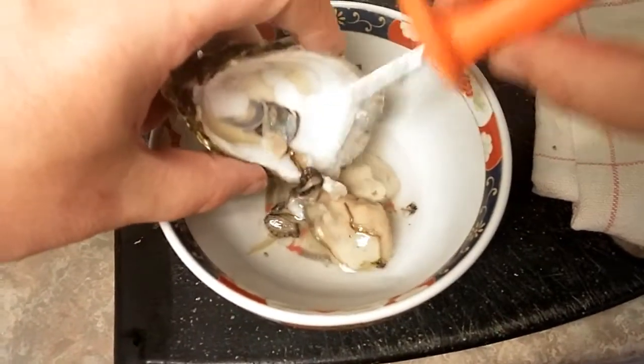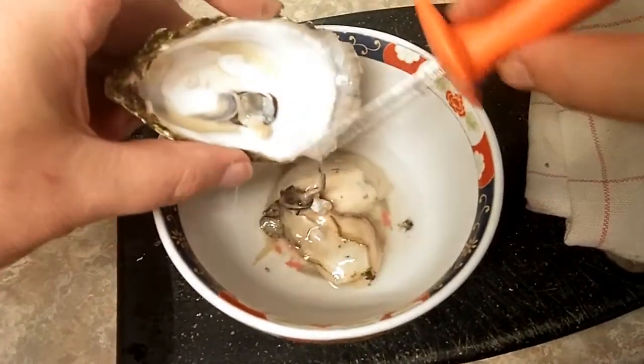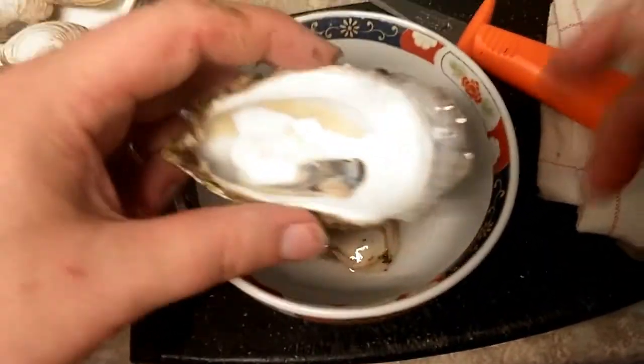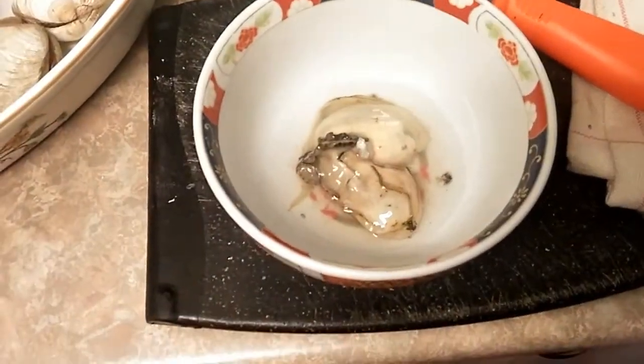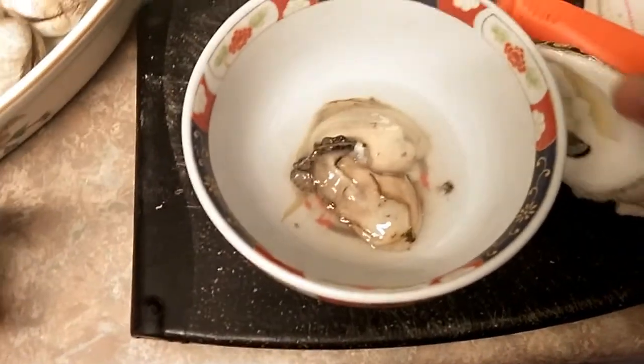I will pour this right here because we are going to use it for the recipe. These oysters will be cooked. But again, this is the shell you would serve it on. And there you go — that is how an oyster is shucked.